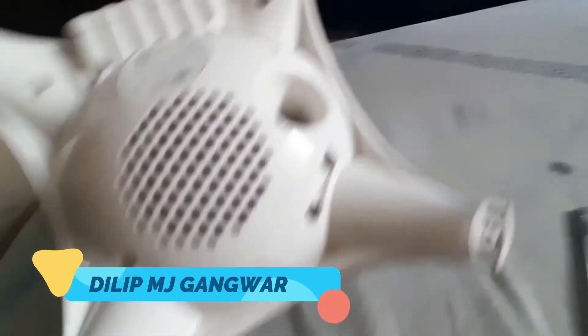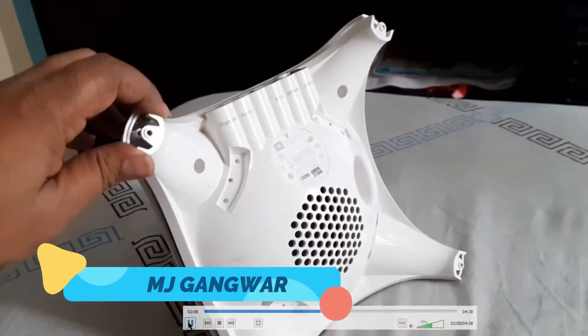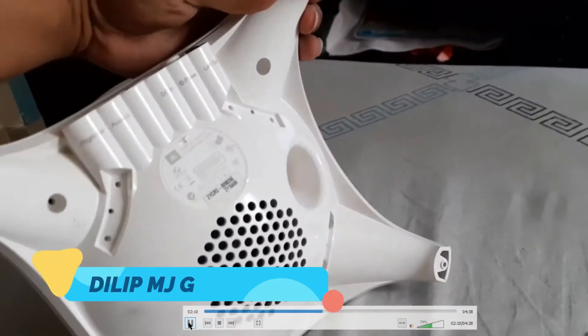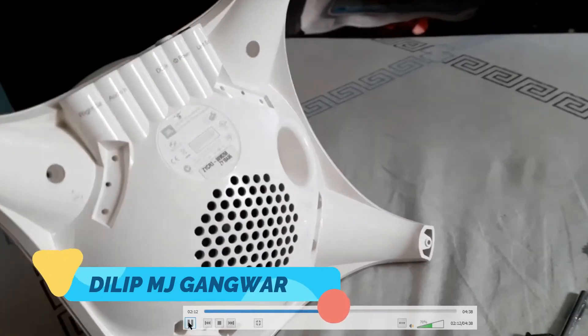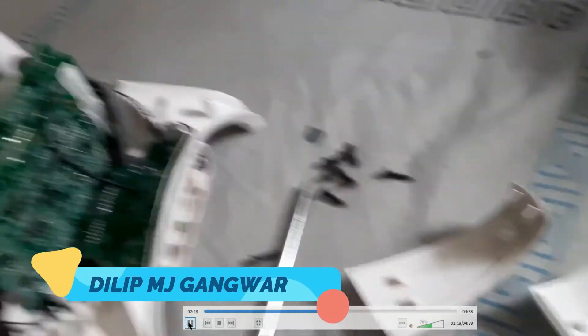There are six more screws here which you have to unscrew — so we have unscrewed them all. After this, if you just move the lower portion a little bit, you can see that the hood is in my hand.